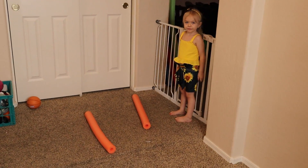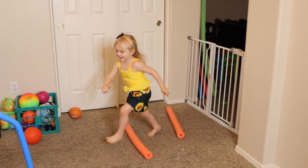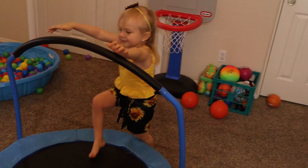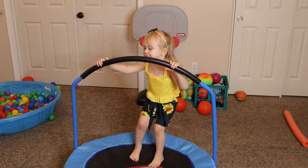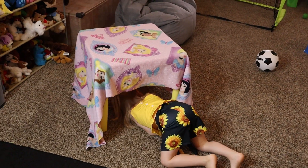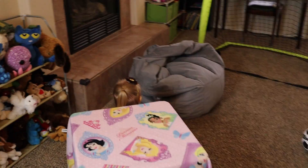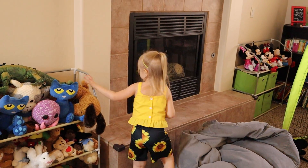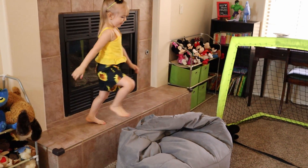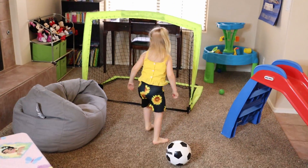You ready, Annie? Are you ready to do it? Yes. Okay, ready, set, go! We'll do it again.